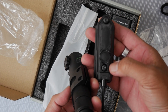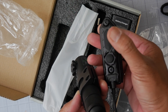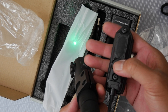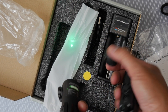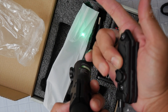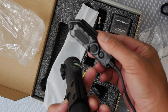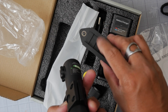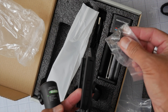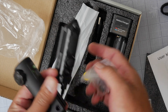With the pressure switch installed, we have momentary and constant-on modes. Pressing the momentary button activates the laser and releases it when you let go. You can also use the constant-on button much like the tail cap click. You can mount the pressure switch on a Picatinny rail or use the included T-nuts to attach it via M-LOK.